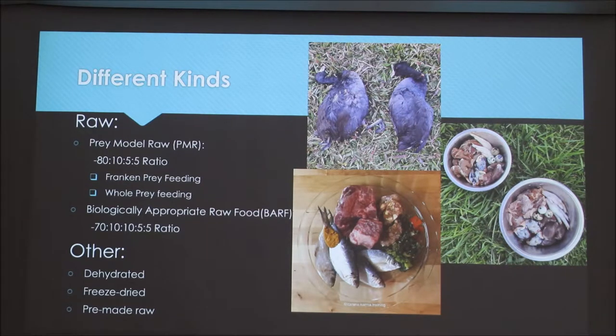There are two different ways to feed prey model raw. The first is frankenprey, where you take pieces of different protein sources and put them together to make a Frankenstein version of an actual bird or prey animal. Whole prey feeding is another way, where you actually feed a whole prey animal to your dog, which naturally has the ratio you're looking for to make it complete.